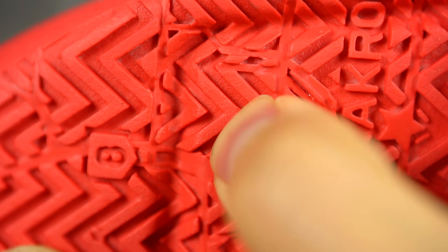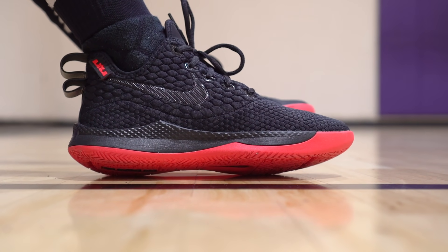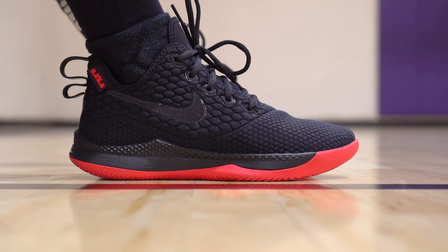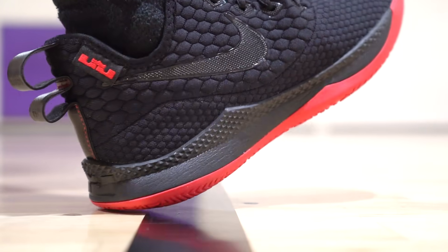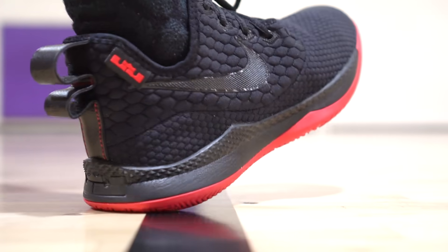Next shoe is the LeBron Witness. Very, very hard rubber, so the rubber outsole seems like it's going to last a while. The material doesn't seem like it's going to last a while, especially with that kind of knit textile upper. And if you do toe drags, it's probably going to rip a hole through the upper. But other than that, it seems pretty durable and it's only $90 bucks — pretty cheap. The cushion is pretty bad, especially for outdoor use, so if you need cushion you should probably stay away from these.